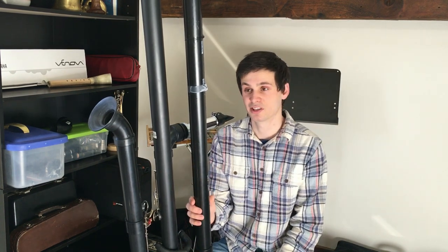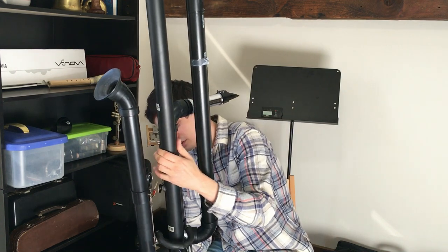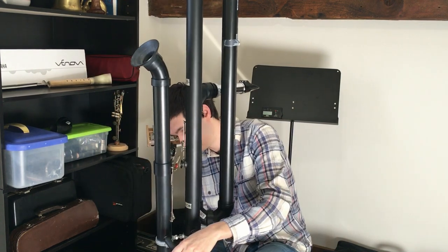I can put it really loud now. There are a few squeaks because I think there are some leaks in the main first tubing section of the instrument, but overall it's playing really well and I'm very happy with how it's coming out.